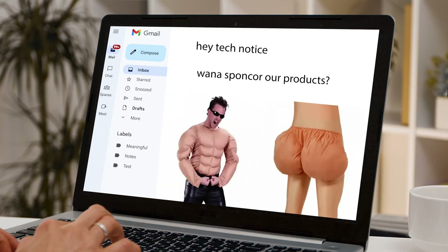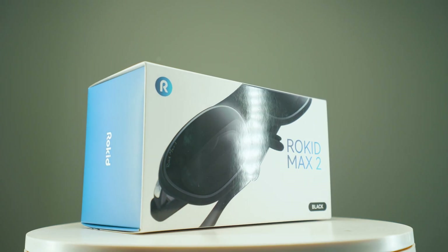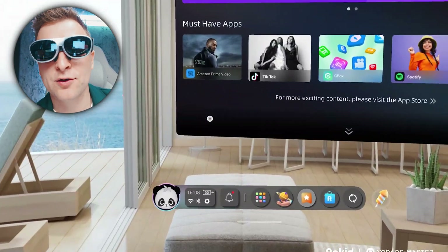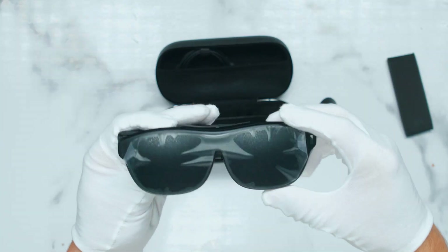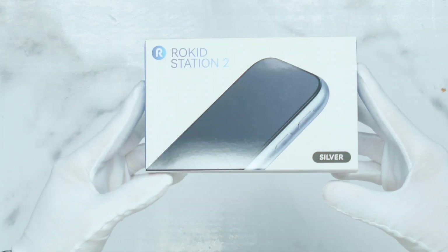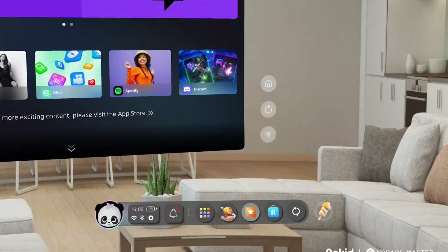Let's start with the good news and what this product actually is and what it can do. There are a ton of weird requests you get as a tech YouTuber and honestly 90% of them aren't worth pursuing. Rocket was happy to sponsor this video even though I told them I'm going to tell the audience the truth no matter what, and they said go on then. This is the Rocket AR Spatial Pack — it includes the Rocket Max 2 AR glasses and the Rocket Station 2, their compact Android-based console, creating a spatial computing setup for multitasking, entertainment, and gaming in AR.